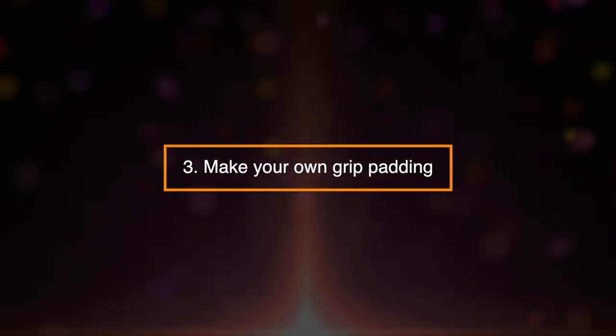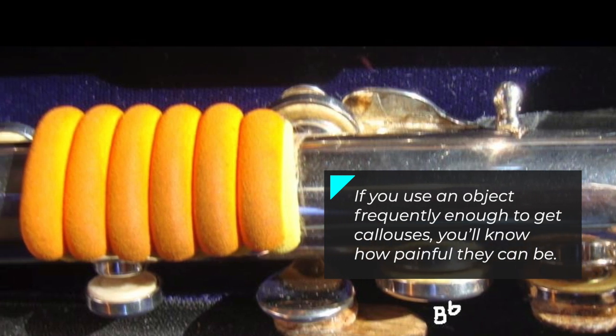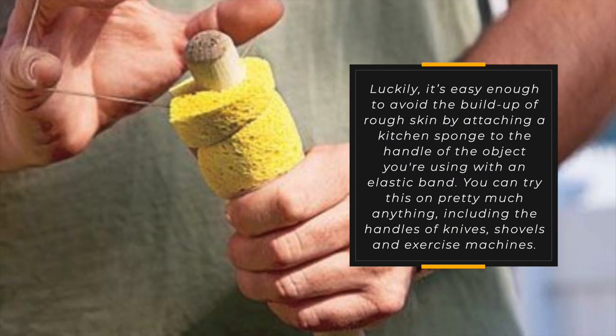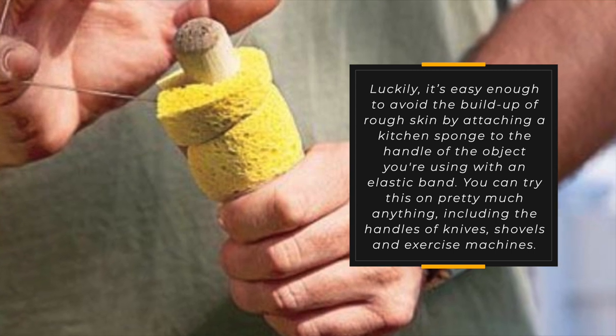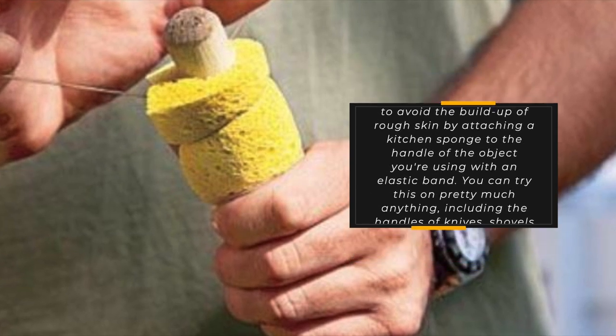3. Make Your Own Grip Padding. If you use an object frequently enough to get calluses, you'll know how painful they can be. Luckily, it's easy enough to avoid the buildup of rough skin by attaching a kitchen sponge to the handle of the object you're using with an elastic band. You can try this on pretty much anything, including the handles of knives, shovels, and exercise machines.